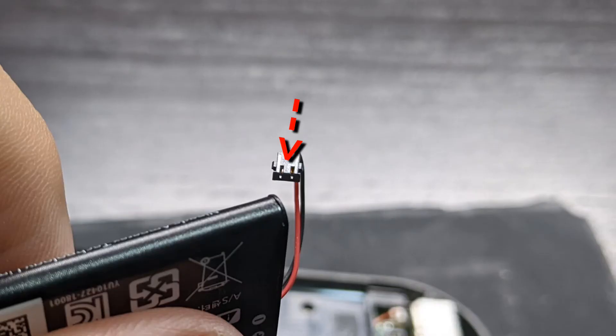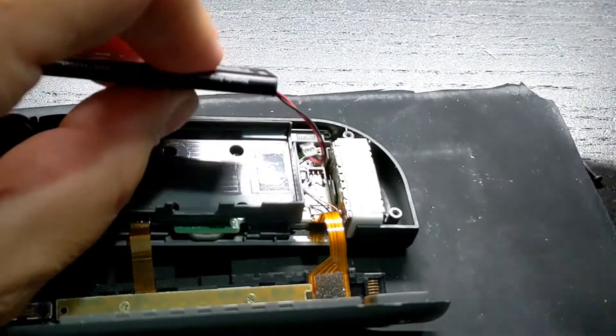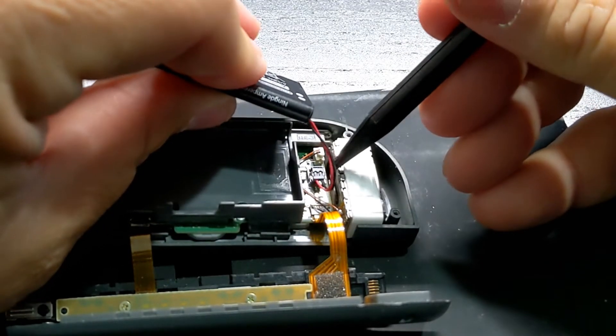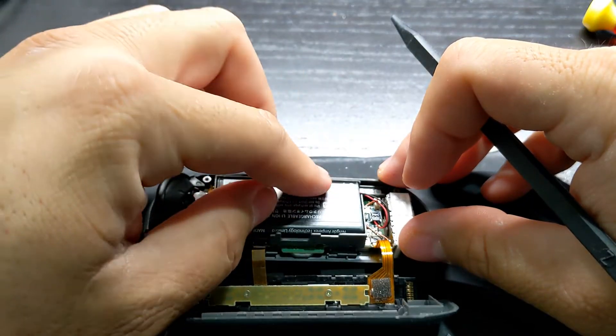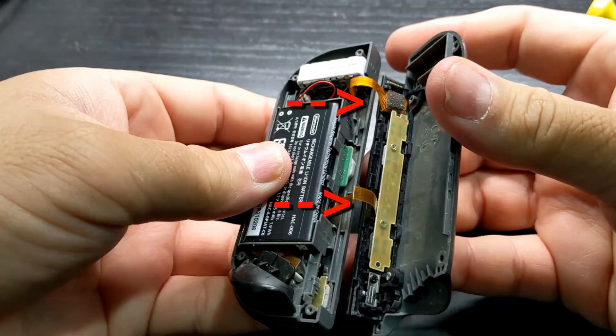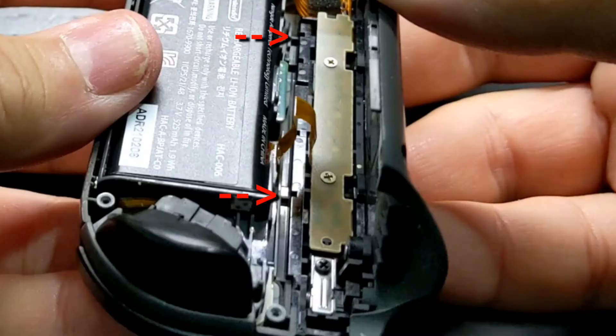Once the cable is clear, insert the three gold screws. The battery connector has a top and bottom side — these two slots on the bottom press down and into the connector on the motherboard. Using the battery, guide the cable to the connector and snap it down into place.